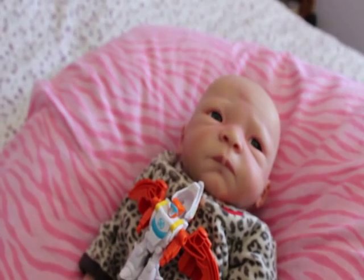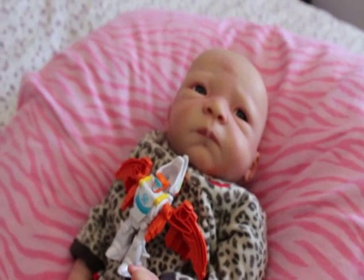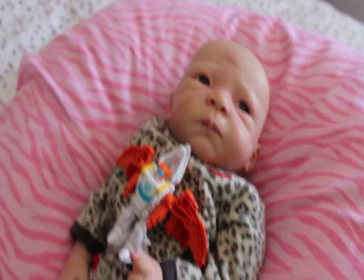Anyways, that's my nursery tour right now. Stay tuned because maybe in the summertime I'll have a bigger, better, more amazing nursery to show you once I get my act together. Thanks guys, I hope you enjoyed — if you did, like and subscribe, have a good day!